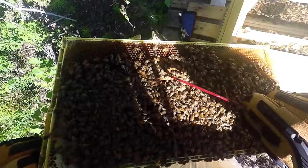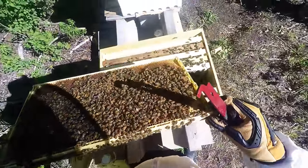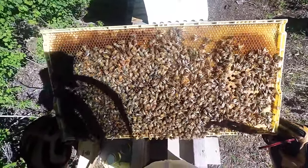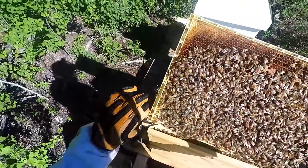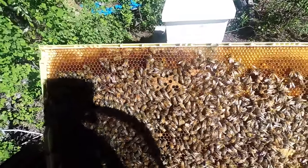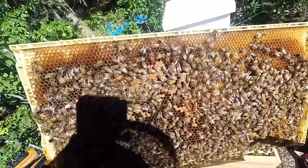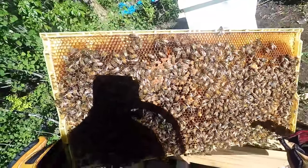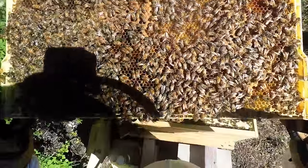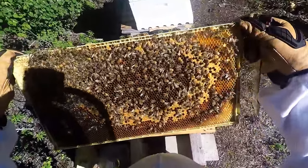Right there — you can see she has a lot of matted down hairs, she was just born. And when you don't smoke them you kind of see their natural selves — pretty calm. I'm not seeing any more brood in here, I'm not seeing eggs. She's got two things to deal with now, two stacks, so she might just be a little slower.